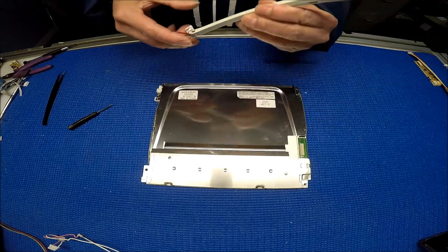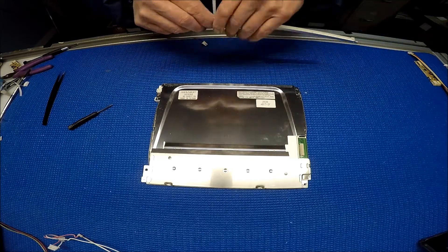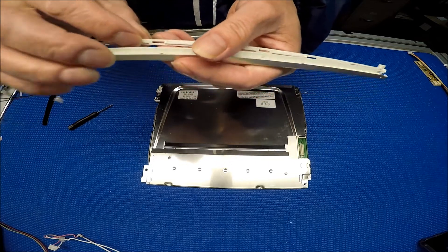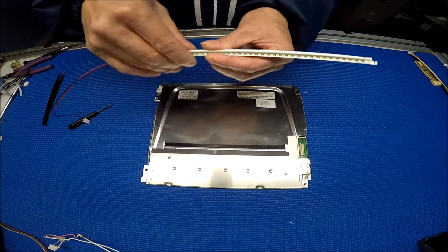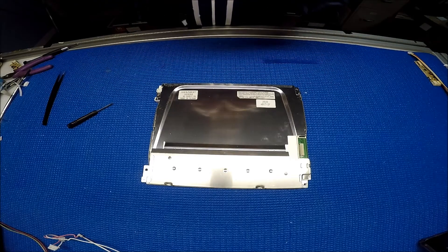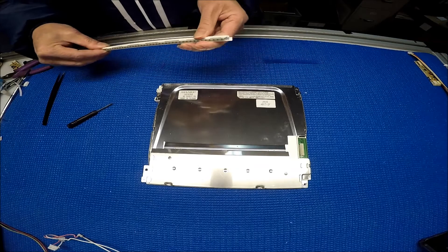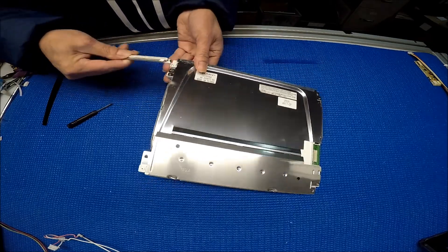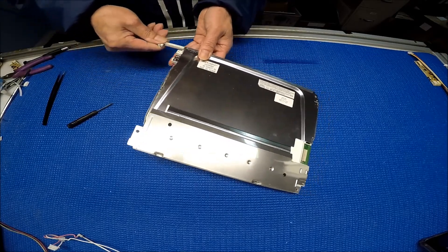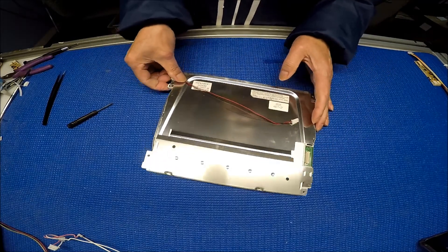So we're going to put this back. You're going to match this screw and the markings here — perfect. That way you can stick it in. Get the wire out, and then a piece of tape.